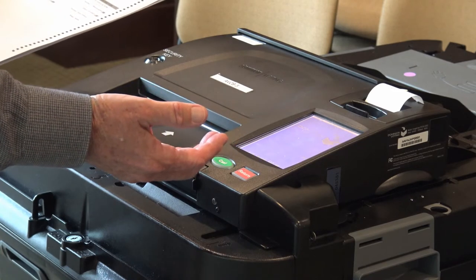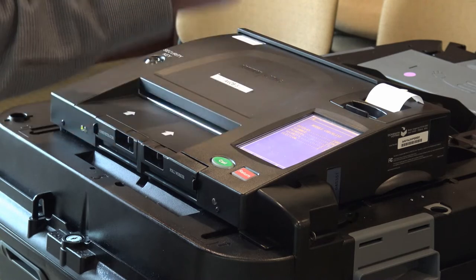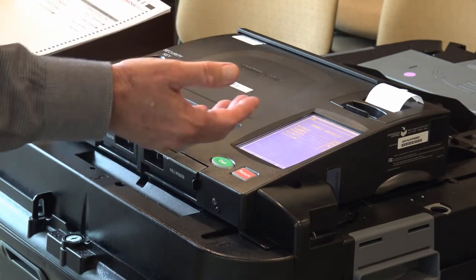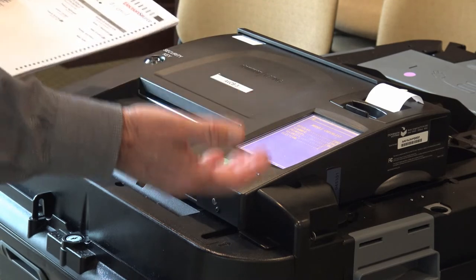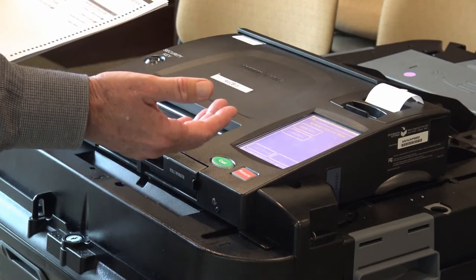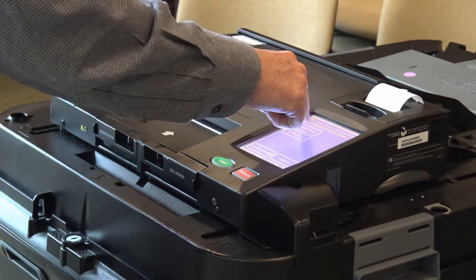And now it will verify — it goes through its process: is the display okay? Is the scanner okay? Printer? Security? Is this the right election? It goes through that process, and then when that's all done, you can say you're ready to open the poll. So you push open the poll.